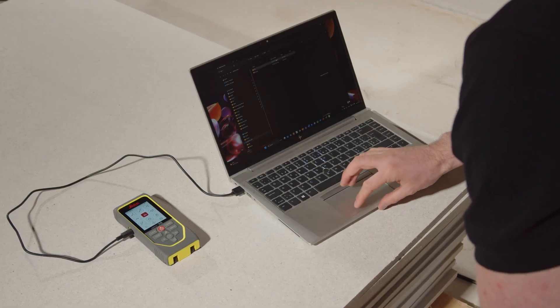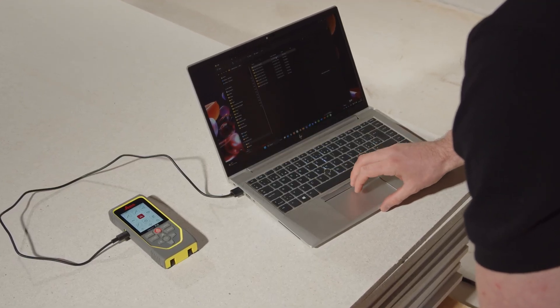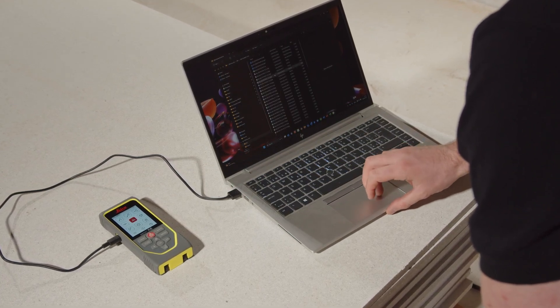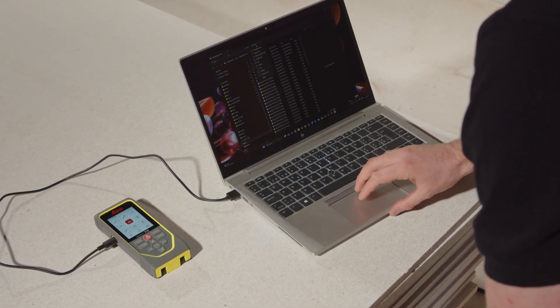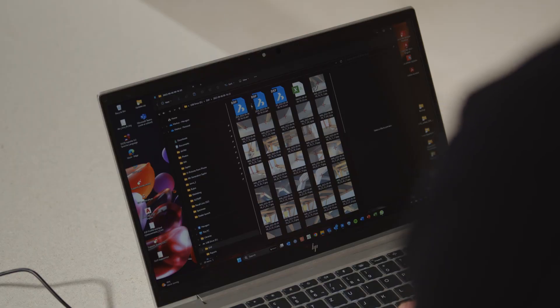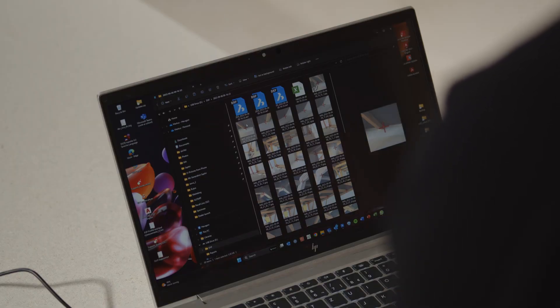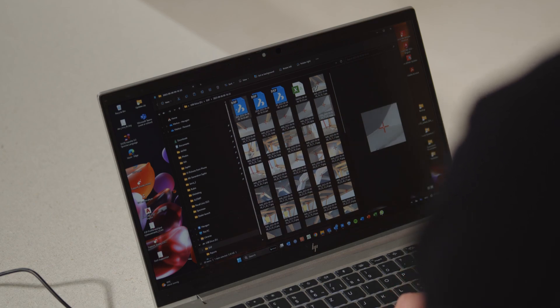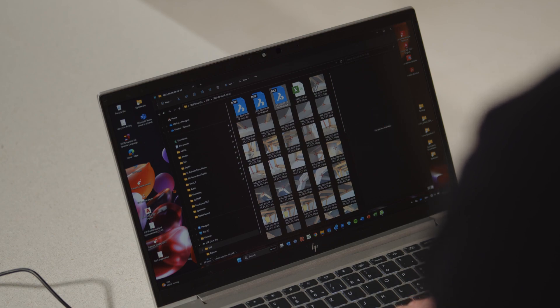To download the data, plug in the USB-C cable and connect the device to a computer. Floor plan, front view and 3D file are available for download as well as JPEG files for the measured points. A CSV file with measurement data and coordinates would also be available for import into certain programs and Excel.